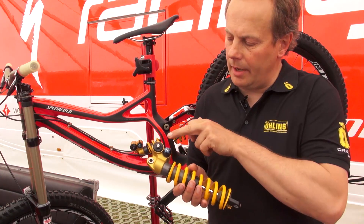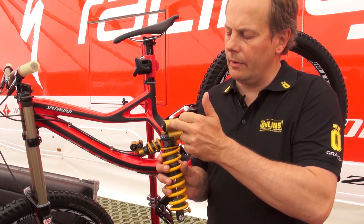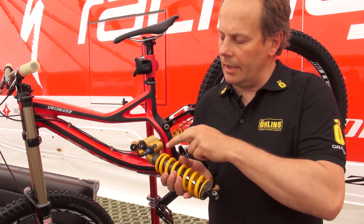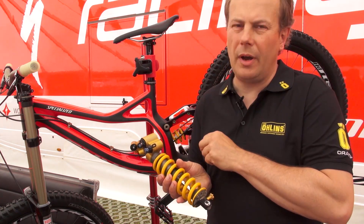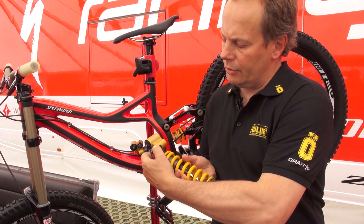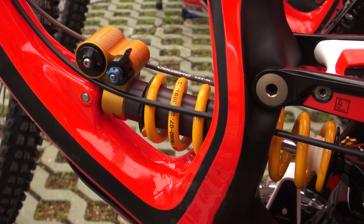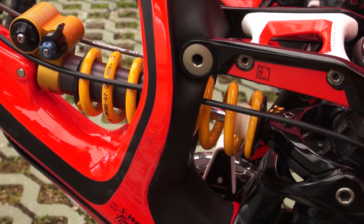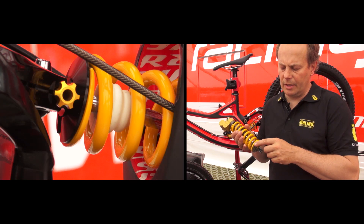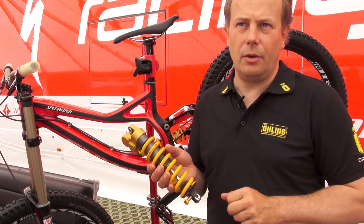So up here we have a bladder, a gas reservoir. In this part here we have fluid on the outside and inside we have gas pressure nitrogen. In here we have a valve with both high speed adjustment and low speed adjustment. The high speed is the black thing that you click between three different preset levels, and the blue is the low speed compression with clickers. Rebound we adjust from here — so it's seven different clickers. Spring preload is a traditional thread type on the spring end.